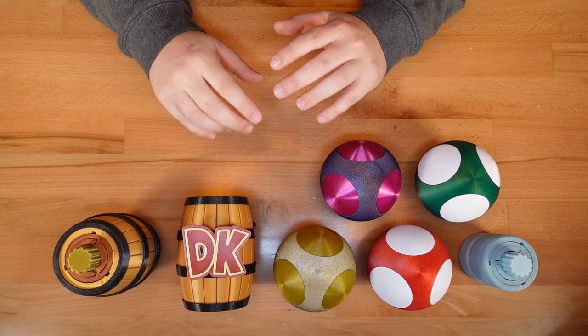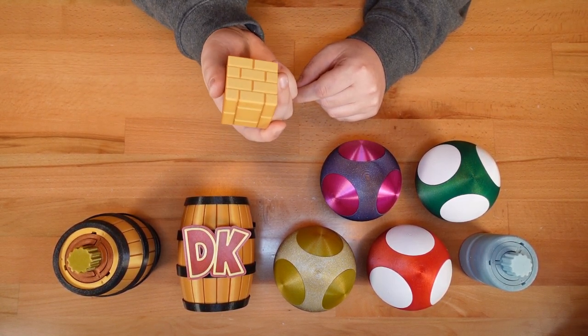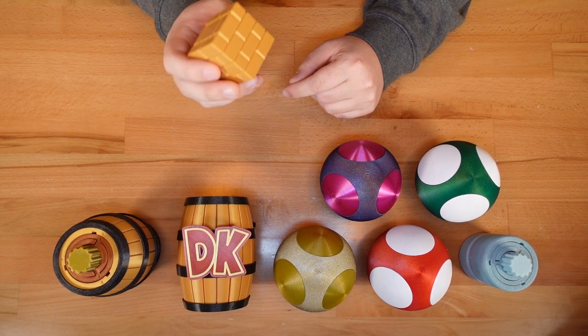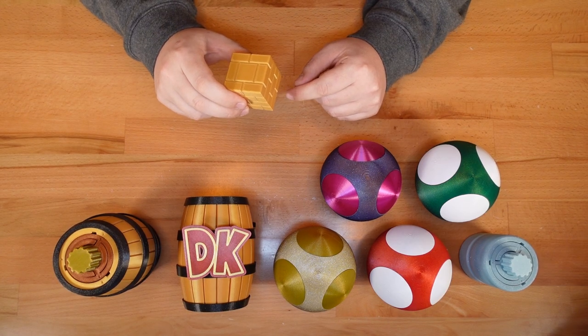The final new case doesn't exist yet. I'm going to use PrusaSlicer to turn this solid model of a brick block into a new print and place puzzle. Let's jump over to the computer and get started.